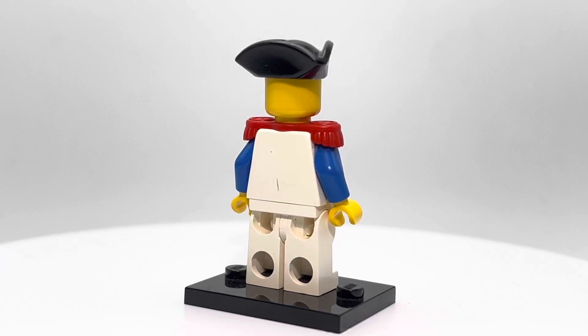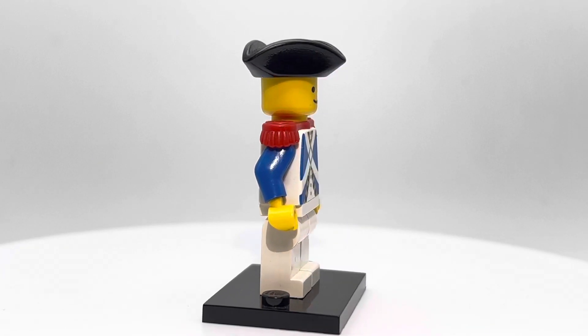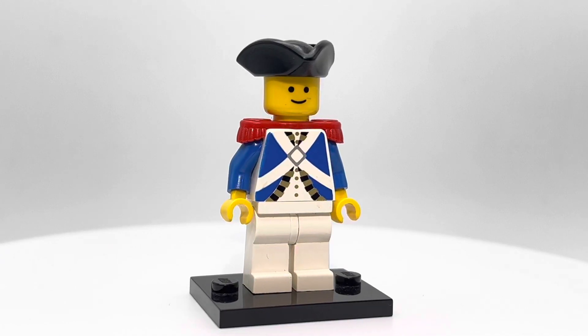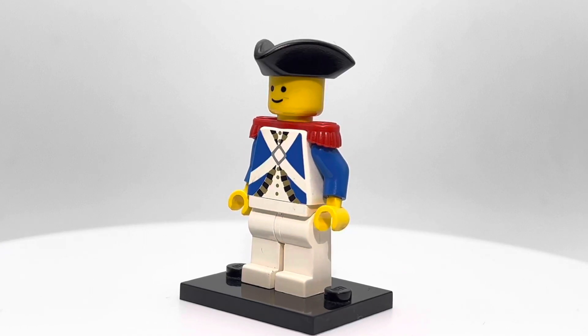The color scheme looks great. Of course, later pirate themes kind of went more with red soldiers, but I think the blue looks really good. I really like the old tri-corner hats that they use too — they look great.